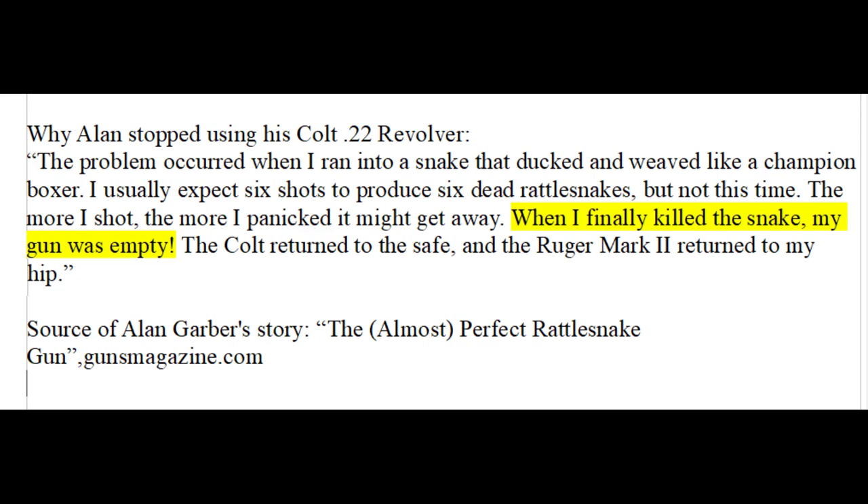Next, he decided to use a Colt Frontier Scout Revolver chambered in .22. It was more reliable than a semi-auto and he was nostalgic for the Wild West. However, he stopped using this Colt after he needed all six of its rounds to kill a snake that was particularly good at avoiding his shots. Because of this, he switched back to his Ruger Mark II. He then started searching for a higher capacity .22 revolver and settled upon an Uberti 1873 Cattleman with a 7.5 inch barrel and 12 shot capacity. Allen says this gun is almost perfect, but a truly perfect snake gun would be made out of stainless steel.